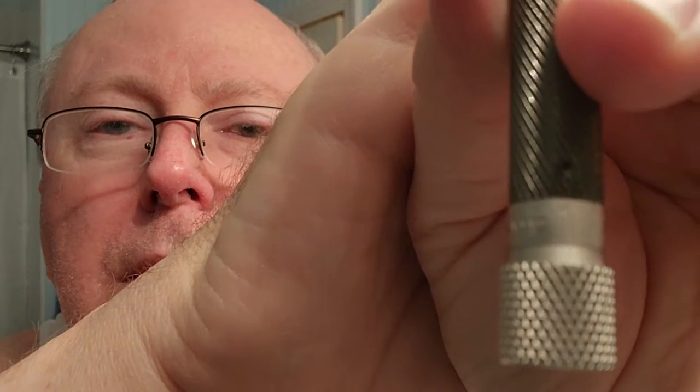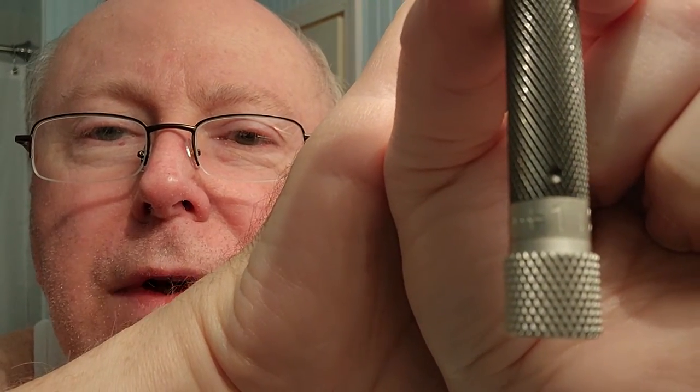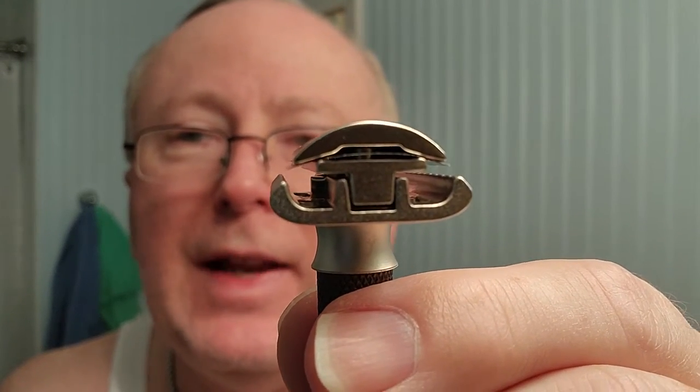The Parker has a bead blast finish — not shiny, just a rough texture. That could be a good little polishing project someday. The dot is on number one right now, so I'm going to go up to level five. You can see there's definitely some blade gap there — a normal amount of blade exposure — and we'll see how it performs.